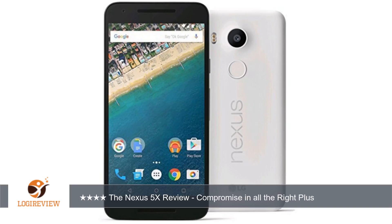On the left side is a nano SIM card slot. On the bottom you have the Type-C USB charge port, and on the top you have a speaker for active listening.